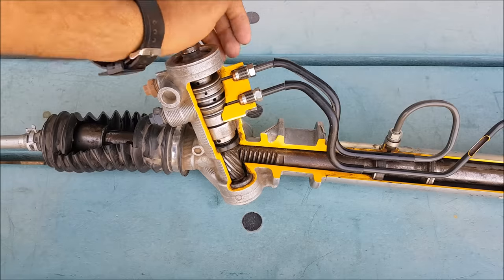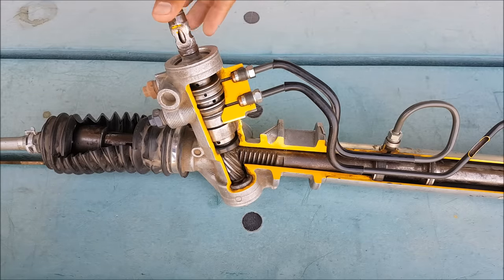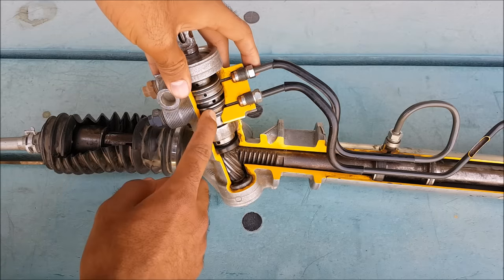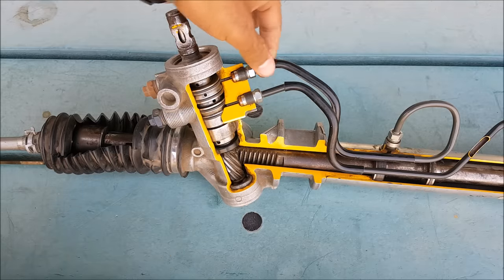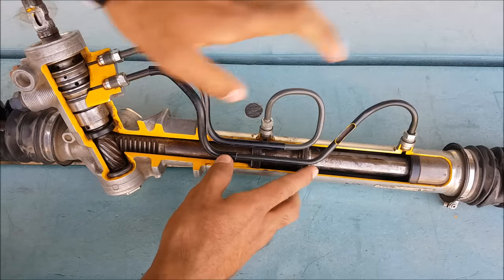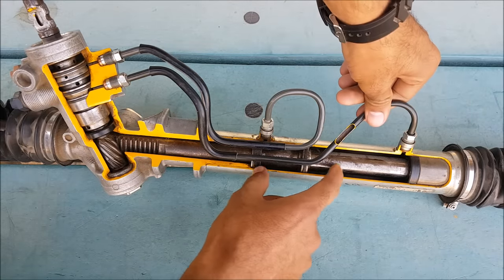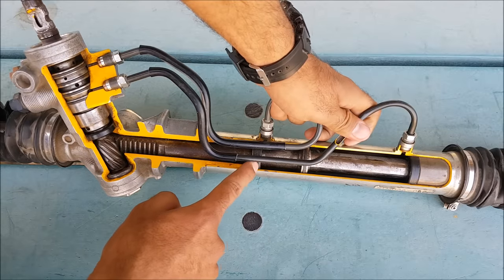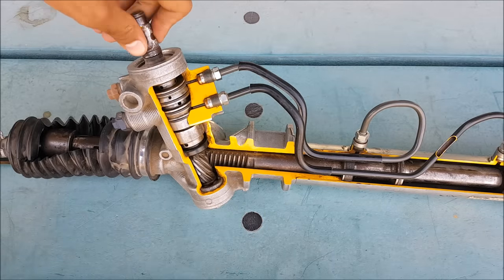Now we will explain the working of this system. First of all, we will rotate the steering wheel. The steering wheel rotation is transferred to this steering column, which connects with this rotary valve. The rotary valve is further connected to the high pressure lines, and the high pressure lines go into these chambers. Inside these liners there is a chamber along with these seals.